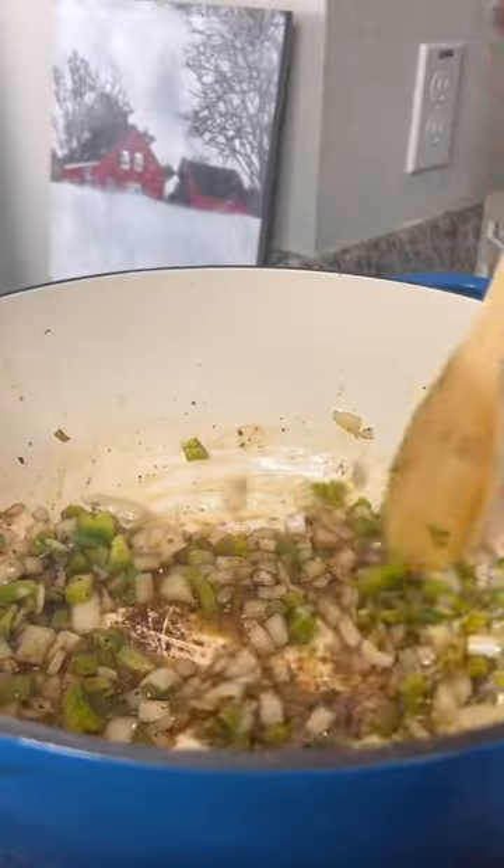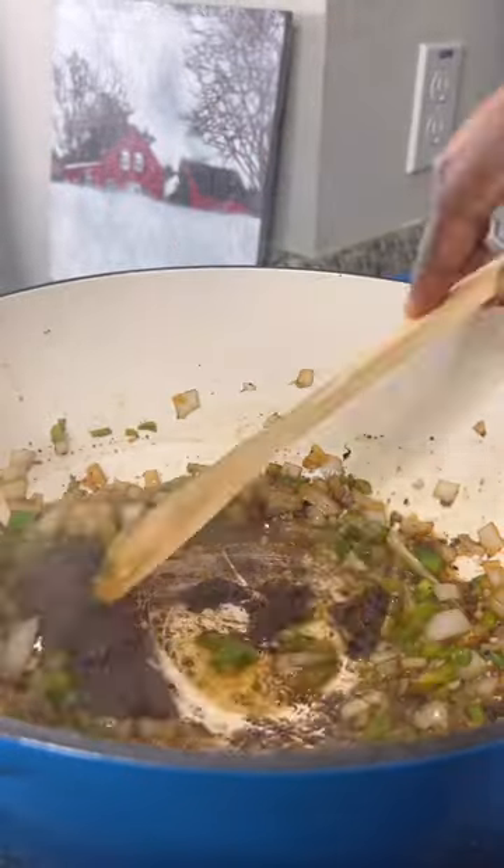Dispose of some of that oil and cook down your onions and bell peppers. Add in your garlic and two tablespoons of Walker's Wood jerk seasoning.